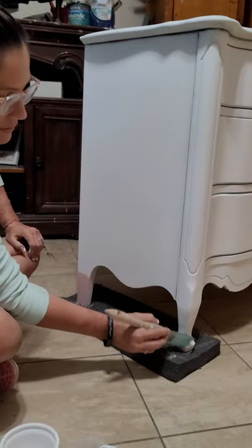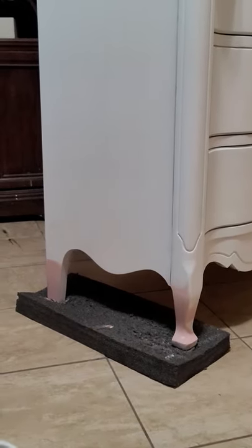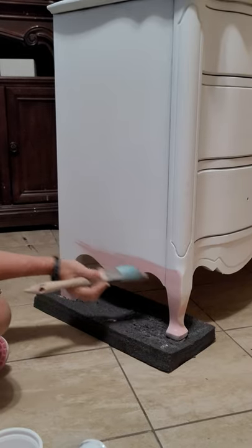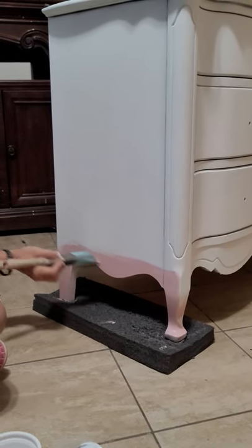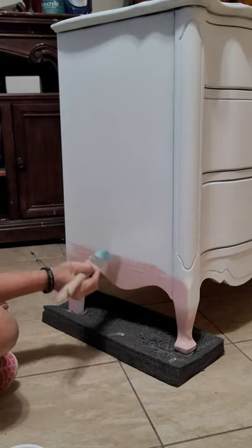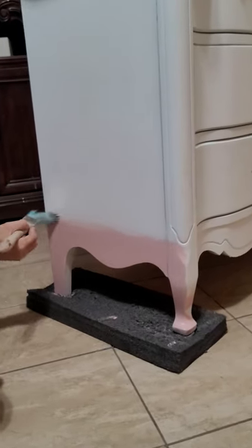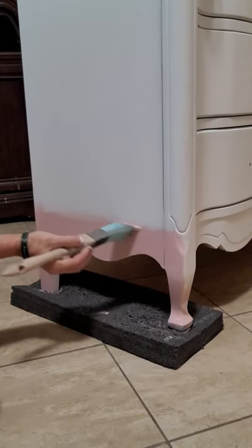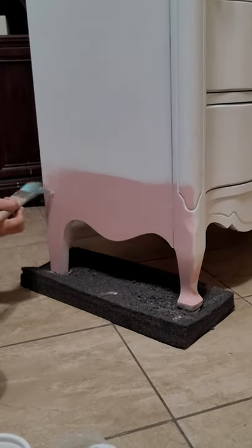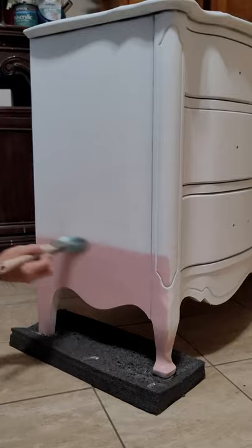I start by doing the very bottom in solid pink. We're going to mix a lot depending on how high you want to go up. And then I think that's about how high I want to go up with the darker color.